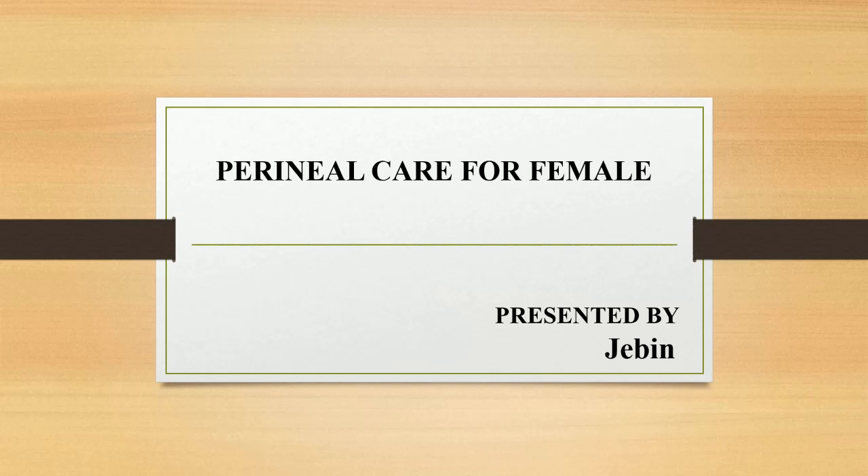Hi all, welcome back to my channel. I hope you guys are doing good. Today I'm going to discuss about perineal care for female patient. Let's move on to the topic.